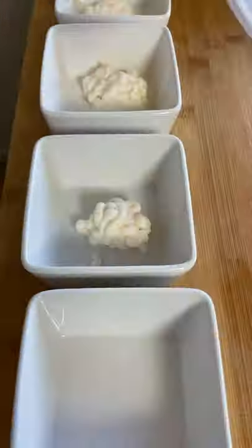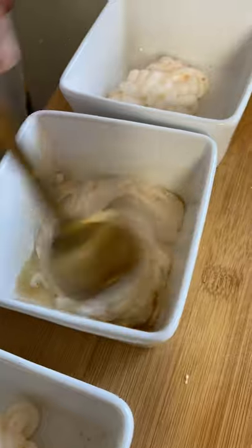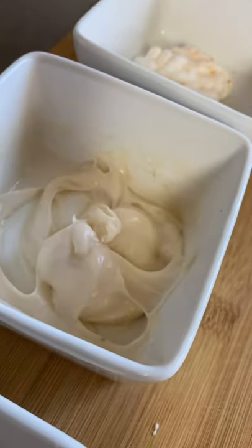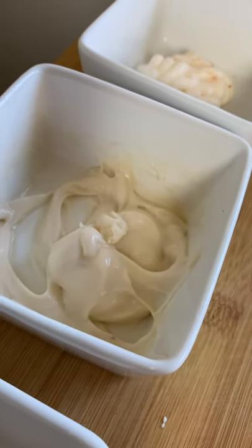Next up, we're gonna make aioli sauce. In these four ramekins, it's considered to be for four different burgers. They all have mayonnaise — aioli sauce is basically like seasoned mayo in a fancy way. I put Himalayan salt; if you don't have Himalayan salt, you can just put regular salt on each mayo. The second one, I put sesame oil and mixed it. That one's for the pineapple burger, aka Hawaiian burger.